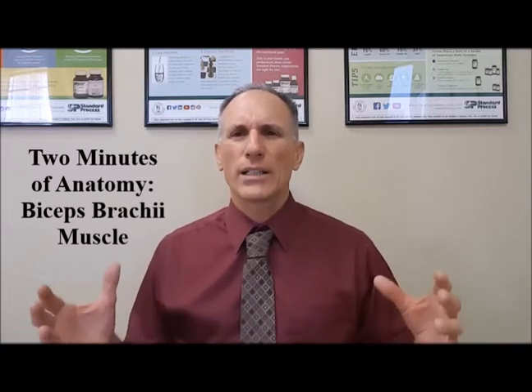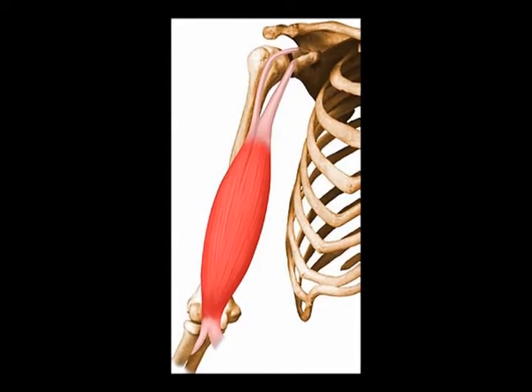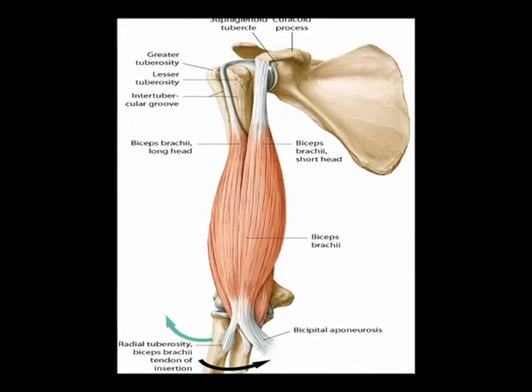The biceps brachii, also known as the biceps muscle, are located in the anterior upper arm. The biceps brachii is the chief elbow flexor.